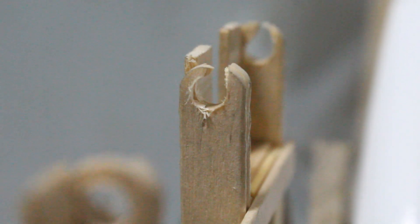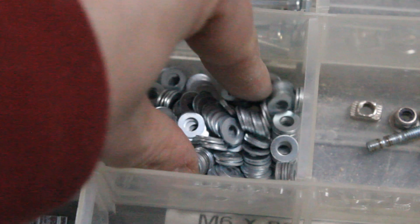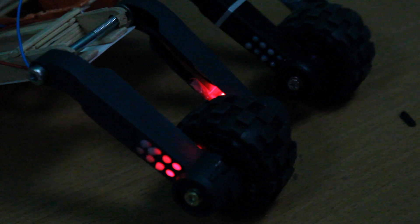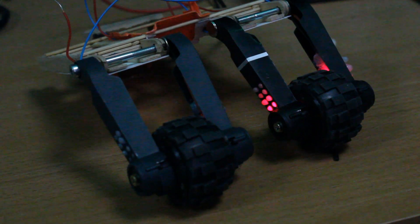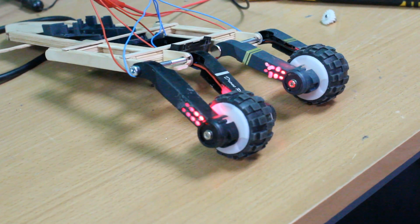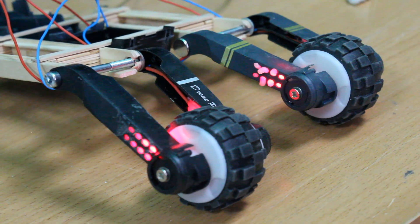Unfortunately I did still cause some damage to the chassis and ended up damaging the ends of the lollipop sticks. However, all was not lost as I was able to reinforce the damaged lollipop sticks with some metal washers. Once everything was in place, the last thing I wanted to do was a quick test of all the LEDs in the suspension arms to make sure I hadn't broken anything. I fed the wires from the LEDs up through the body, clipped them all together, attached them to a power supply unit, and everything lit up and looked absolutely awesome.